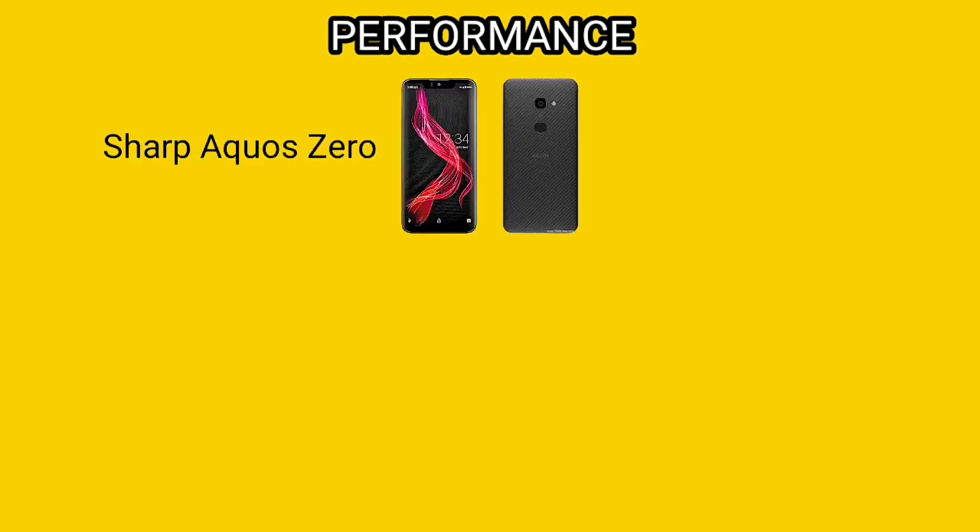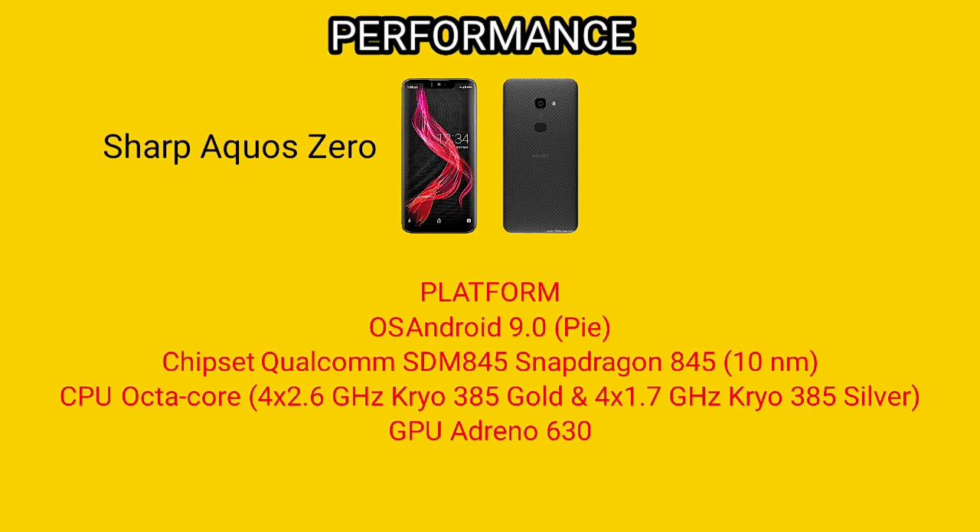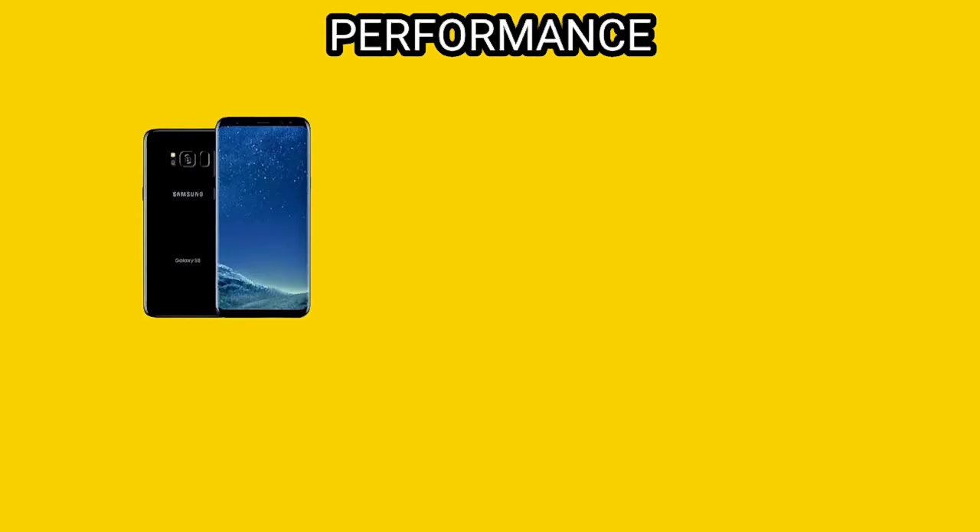Coming down to the Sharp Aquos Zero, it comes with OS Android 9 and Snapdragon 845 10nm chipset, which is more powerful than the 835 of Samsung S8. The GPU is Adreno 630. My vote goes to Sharp Aquos Zero because of its processor, the 845, which is better than Samsung S8's 835.